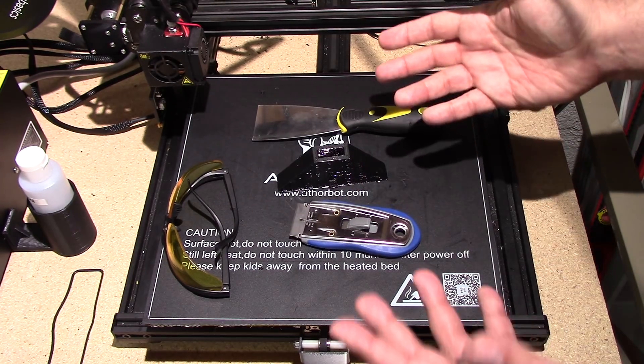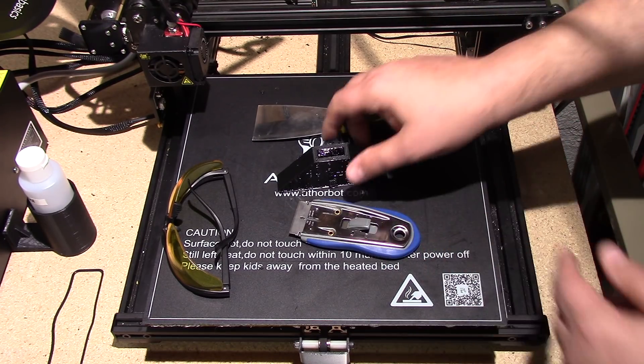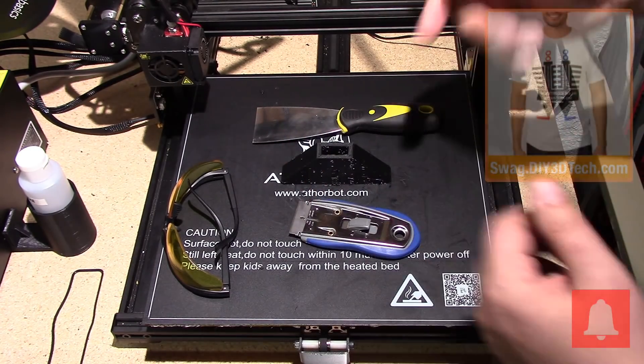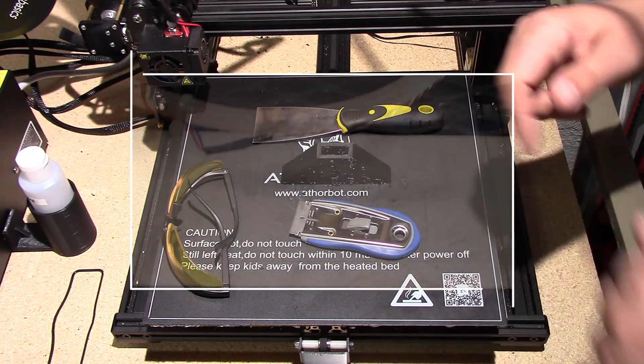Hopefully you found value in this and you'll stop tearing up your beds — and now you have an easier way to get your parts off. If you found this interesting and valuable, give it a big thumbs up, don't forget the bell button, subscribe, and the swag shop's in the corner. We'll see you guys in the next video — we'll do something else cool. Cheers!